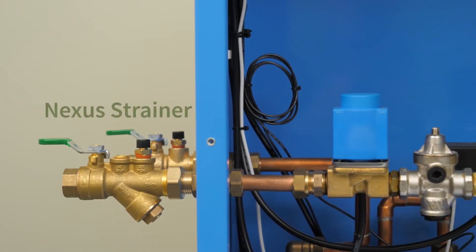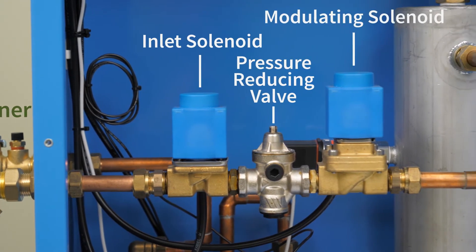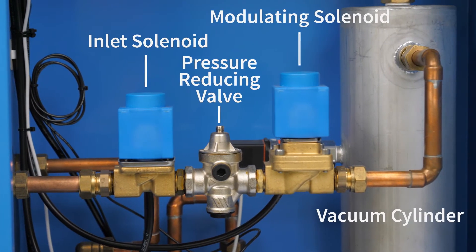First, the water enters through the Nexus strainer, passes through the inlet solenoid, the pressure reducing valve, the modulating solenoid, and into the vacuum cylinder.